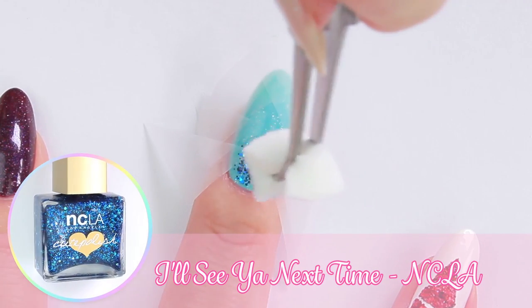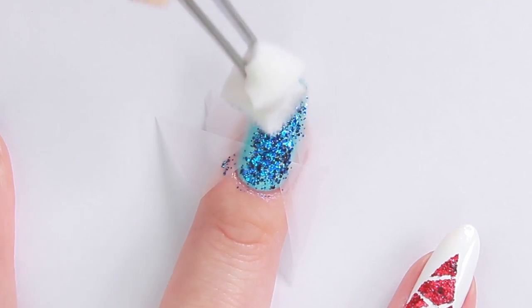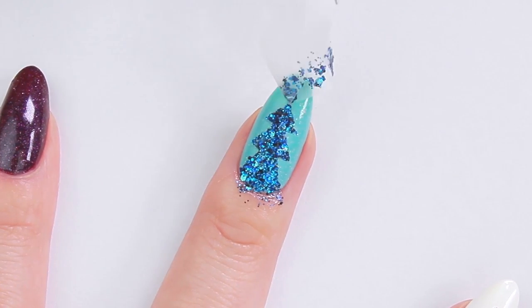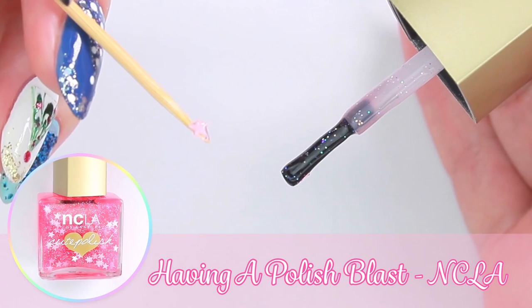If you're using a glitter polish, you can directly apply without needing a makeup sponge. Remove the tape one side at a time. I'm going to use a super cute pink star for the tree top.